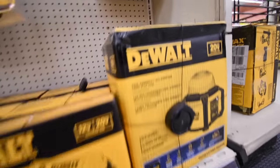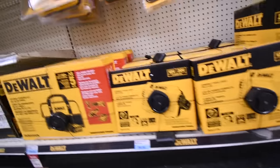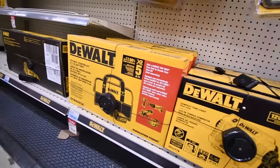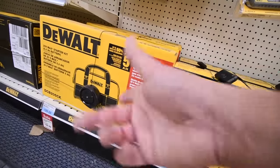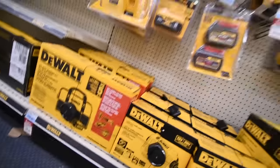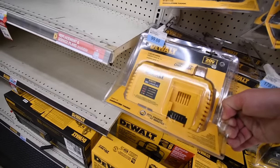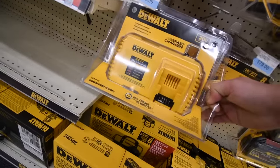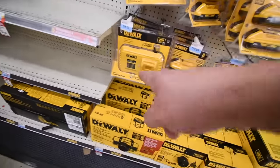$200 for what looks like the Tool Connect all-purpose DCL074. $90 for these lights. There's a battery kit — five amp hour battery, bag, and charger — for $200, but that's not worth it. That is a big charger. The DCB11112 is $100.